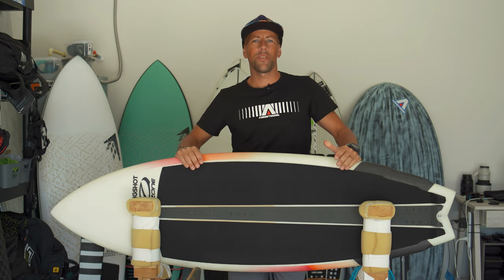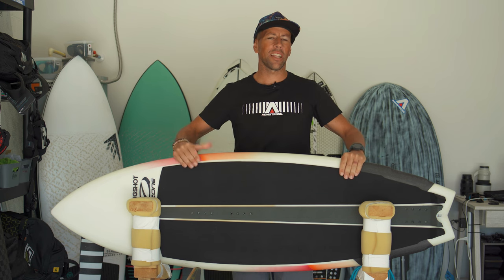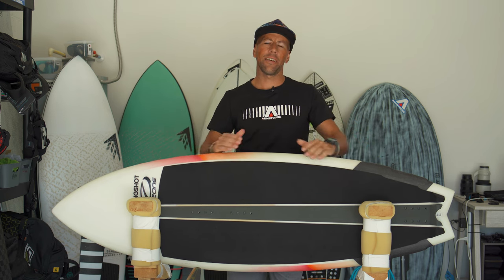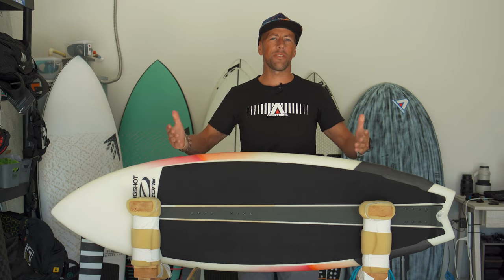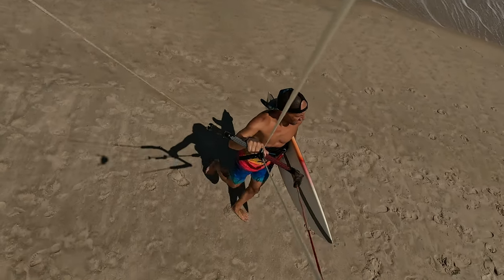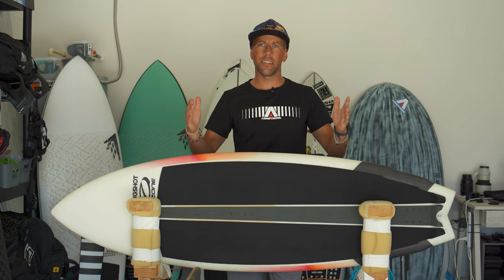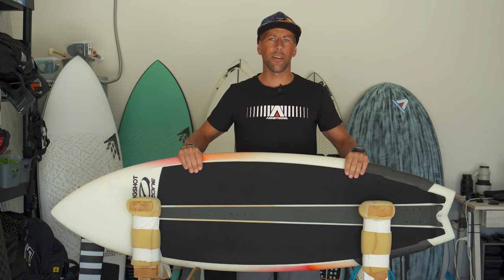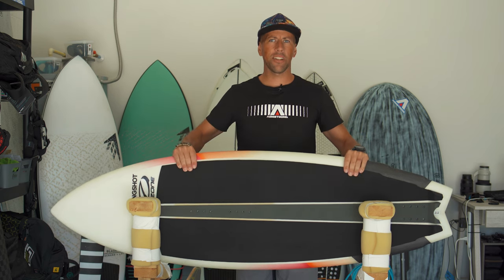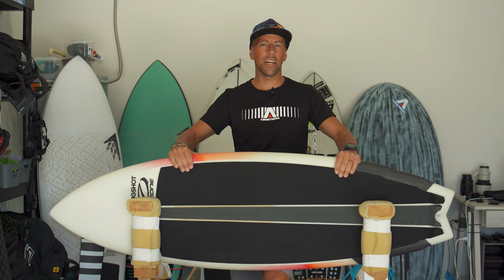I'm excited to give you this review today. This is the Slingshot Burner, one of three surfboards in the Slingshot lineup this season. They have the Impact for big wave top-to-bottom surfing, and the Side Fly at the other end for strapless freestyle. This board sits right in the middle with a fish outline and is going to be a great board for 80-90% of kite surfers out there.